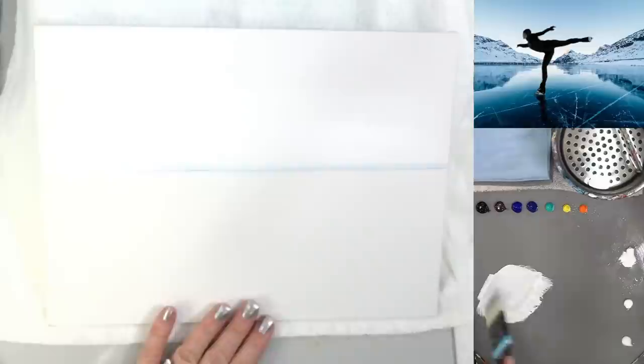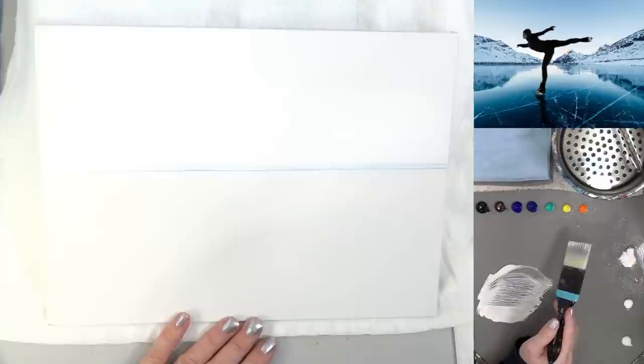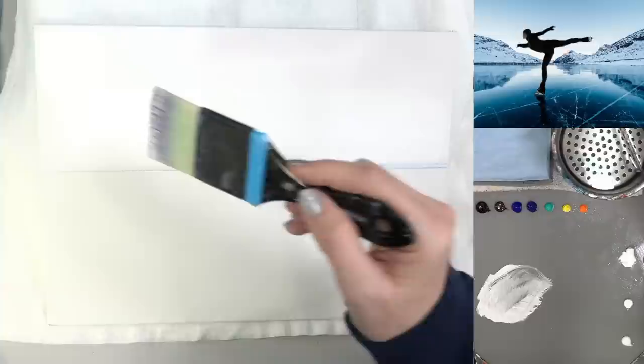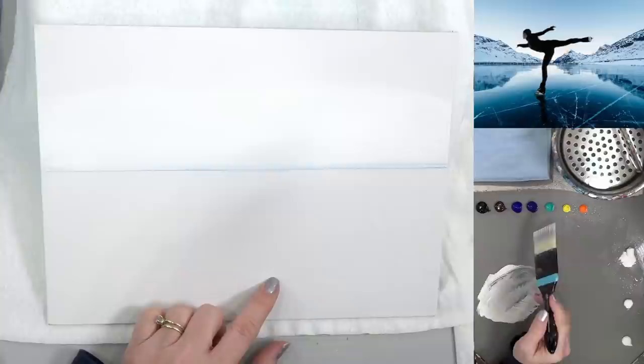Painting all the way down to my line and then going back and forth, about halfway up with this color. The camera is trying hard to focus on the white canvas - I'll turn off the light because it might be too bright.